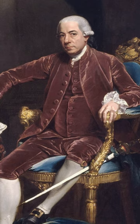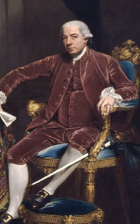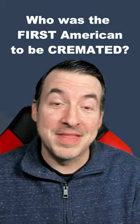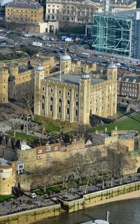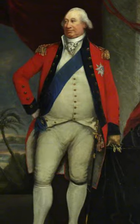But did you know that his father, Henry Lawrence, was president of the Continental Congress? He was later named ambassador to the Netherlands and was captured by the British on his way to serve in that post. They held him in the Tower of London until he was exchanged for none other than Lord Cornwallis late in 1781.